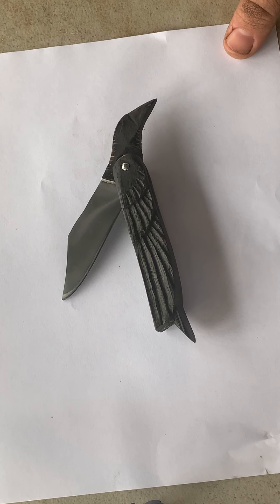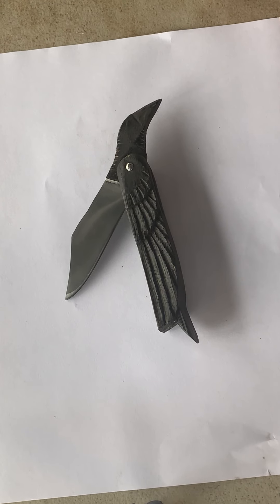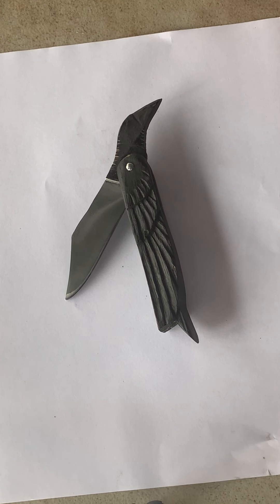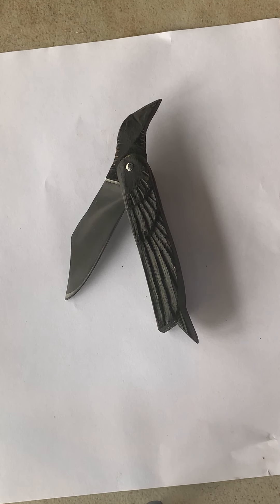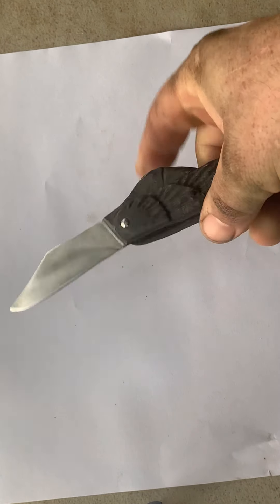Probably not the best knife ever because it's not highly specialized for any one thing. It's just a general use everyday carry it in your pocket type of knife. It's not a fighting knife, it's not a specialty knife. It's just that knife that you carry in your pocket and you're happy to have on you. There's a pleasure to use it for all those little knife uses.